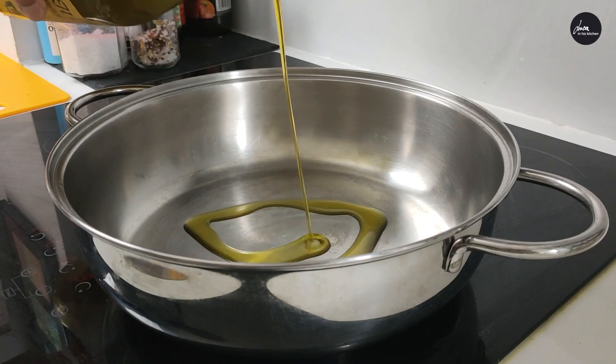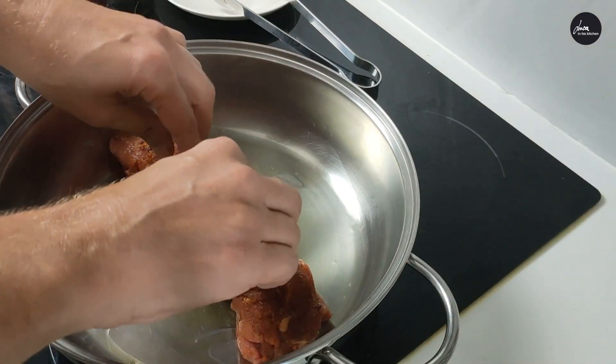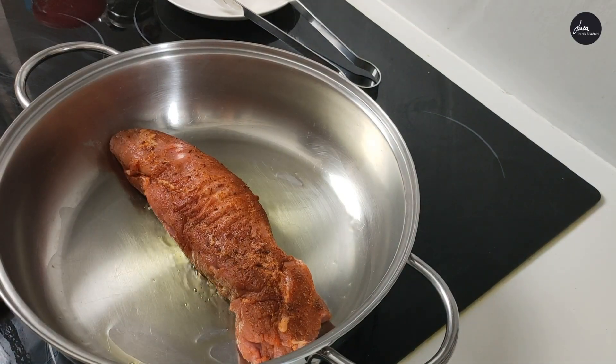Add a bit of olive oil in a hot pan and then sear the pork until it's nice and brown.